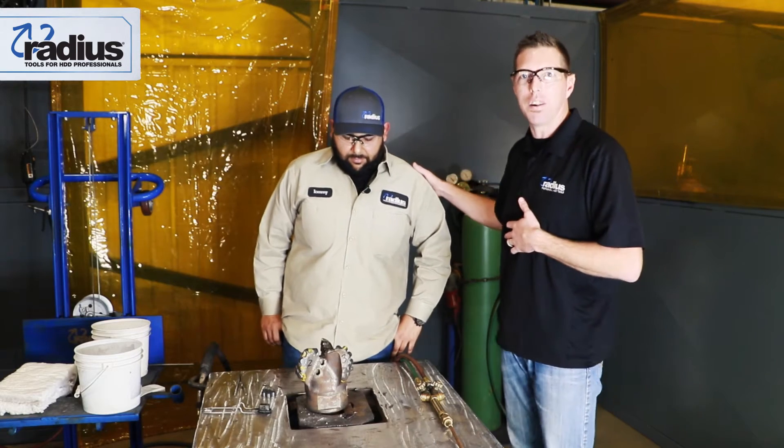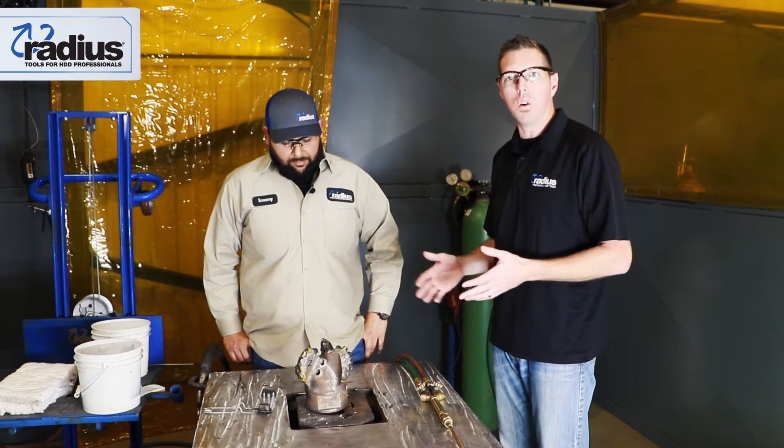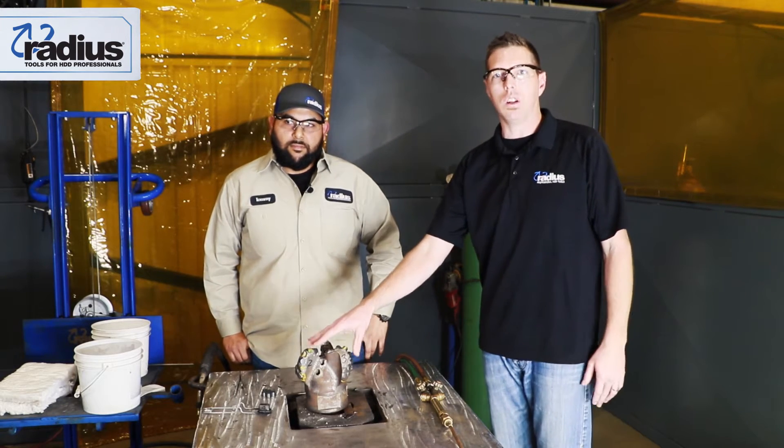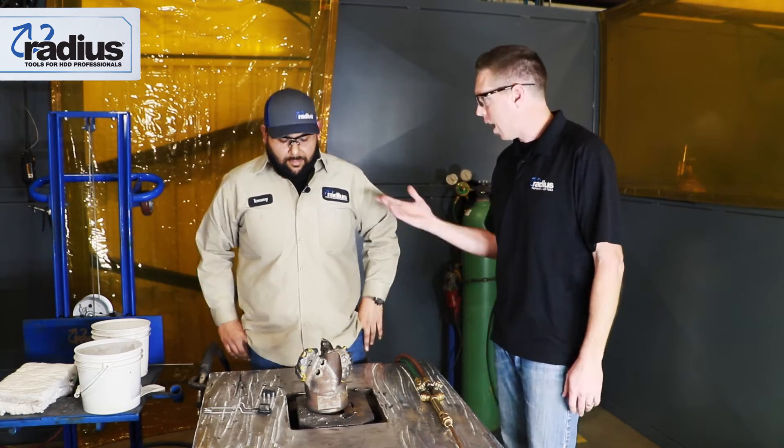I've got the God here at PDCs, Tommy, with us this morning. He's going to tell you in the field what it's going to look like — what you need to actually look for and send back for repair.